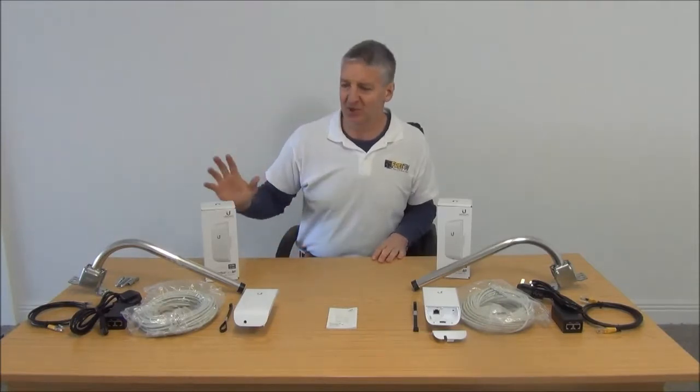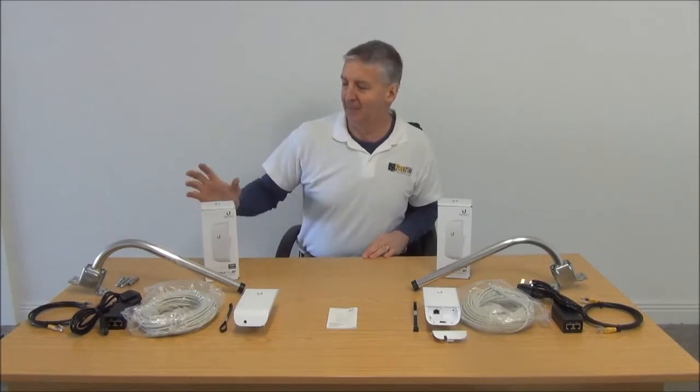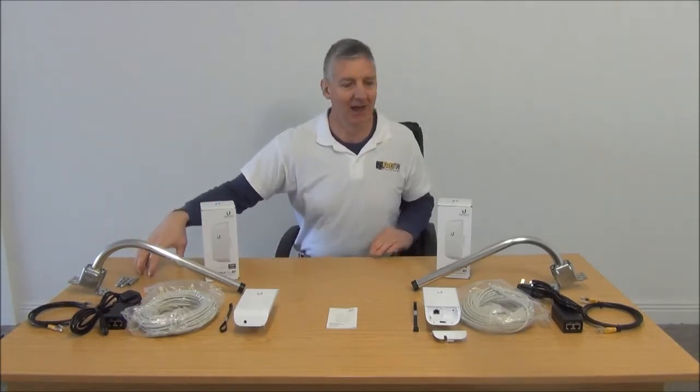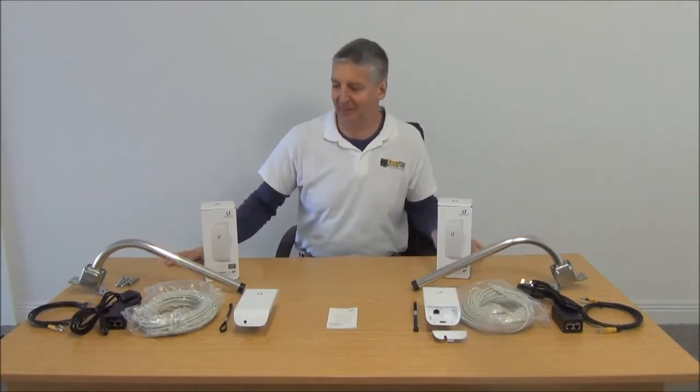For the purpose of this demonstration, I'm going to describe what's on my right hand — your left — as the house, and this side over here as the shed. This is a reasonably typical application for the kit.